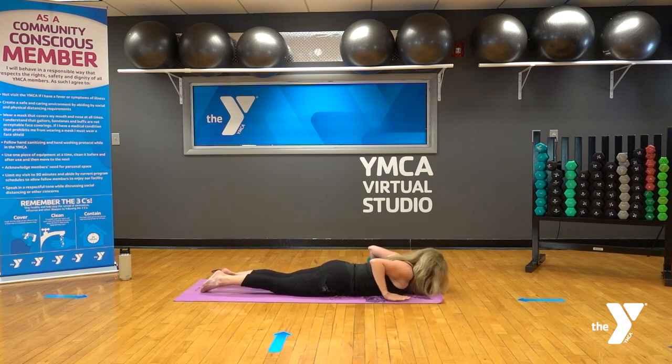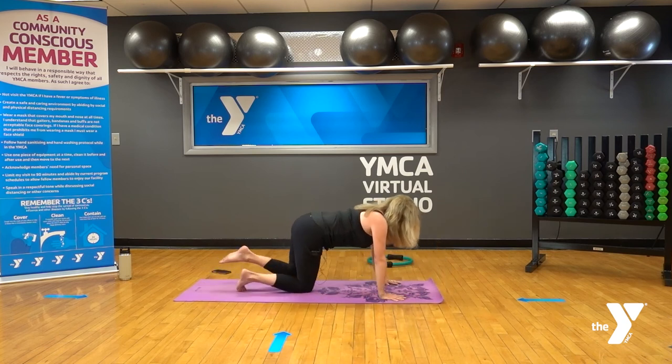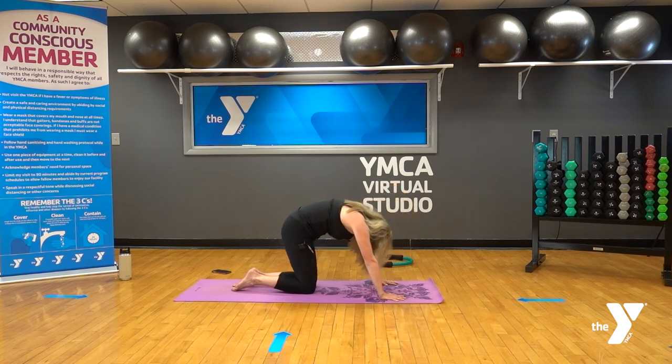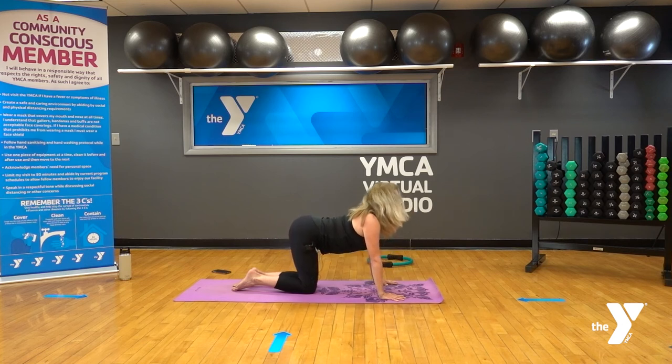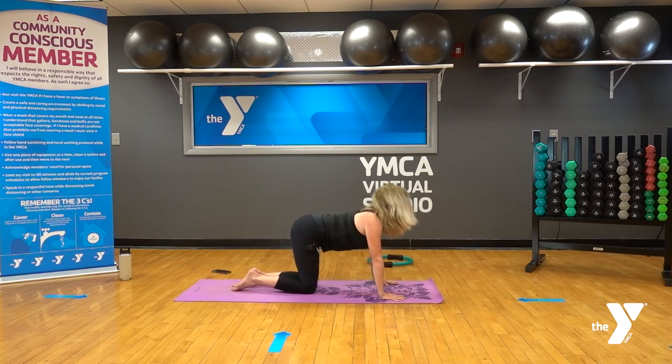Hands underneath your shoulders — come up onto all fours. Wrists under the shoulders, knees under the hips, spine in neutral to begin. Inhale for cow: lift the chin and chest. Exhale for cat: tuck the chin and tailbone and round the spine, pulling the belly button right into the spine. Inhale — chin up, tailbone up; exhale — round into cat. Feel the mobilization throughout your back.